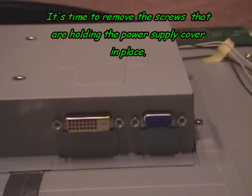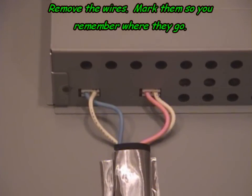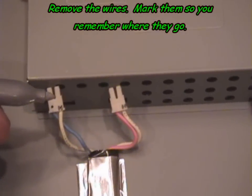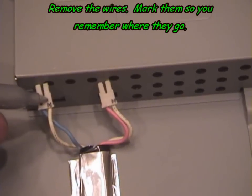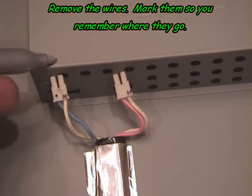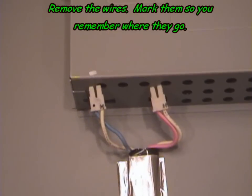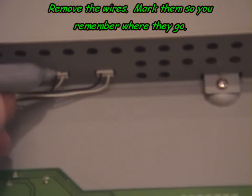Remove all the connections. You want to take note of where the wires go into the base. Use a felt-tip marking pencil and mark which wire goes where, so when you reassemble this, you'll be able to remember how to reconnect them properly.